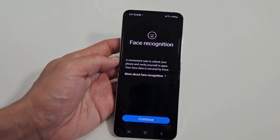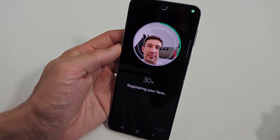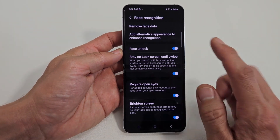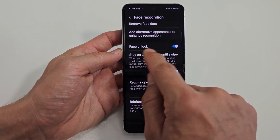Tap on Continue, and now we're going to tap on Continue again, and you want to put your face in a circle. Super quick. And now you can see what they turned on all down here, and they also turned on the face unlock.